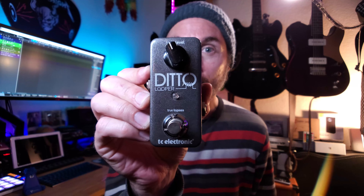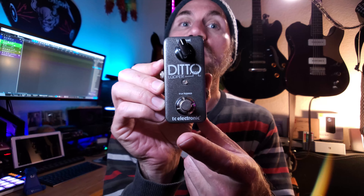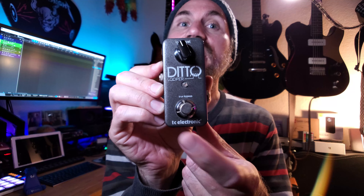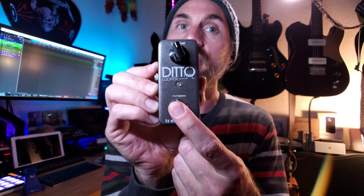This is a Ditto Looper from the company TC Electronic. It's a simple looper with a single foot switch. One press to record, double press to stop, hold to clear — or hold to undo if you have a loop going already.